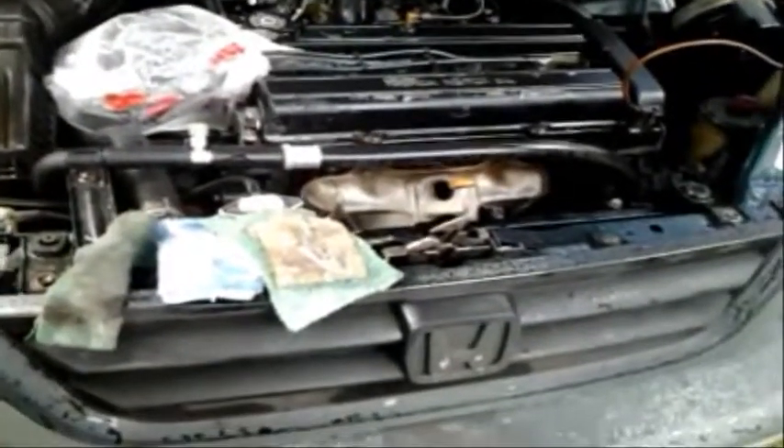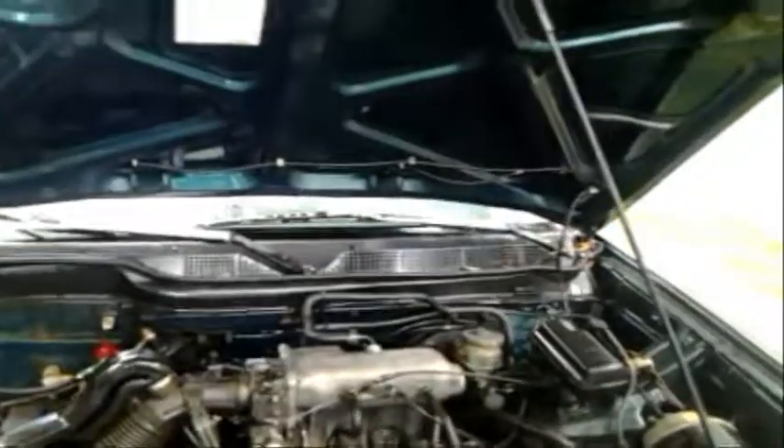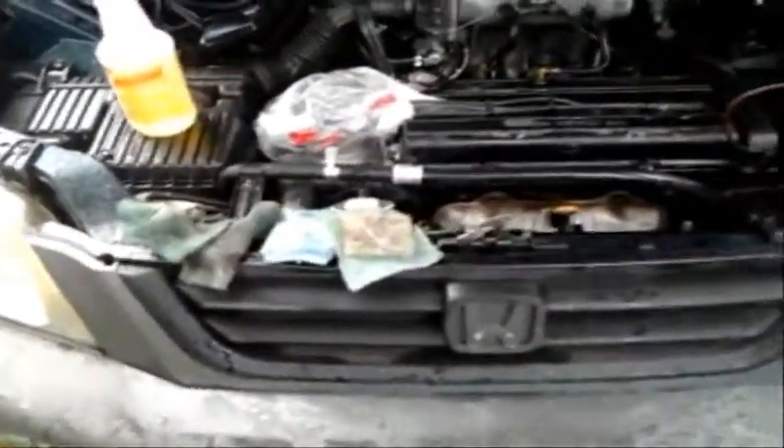Then I got some degreaser — got this at the Dollar Tree, it was a dollar, it's awesome. Then I used some sponges. So: first wet it, second apply degreaser, third scrub with a sponge. These are old sponges from the kitchen — you know, why save these? I saved them for the car.